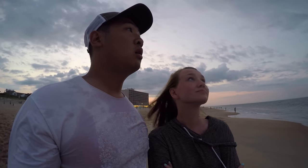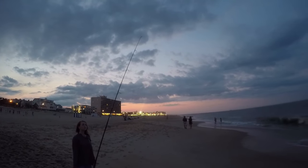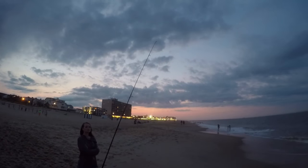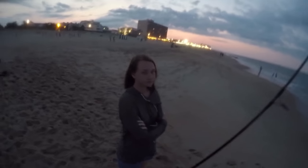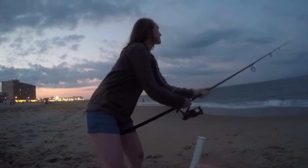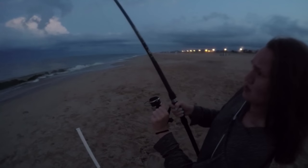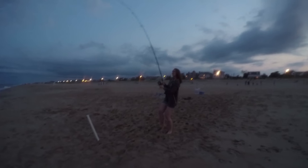I probably will catch another skate, but it could be a big shark too. Oh my god, look at that rod bend! Another strike.